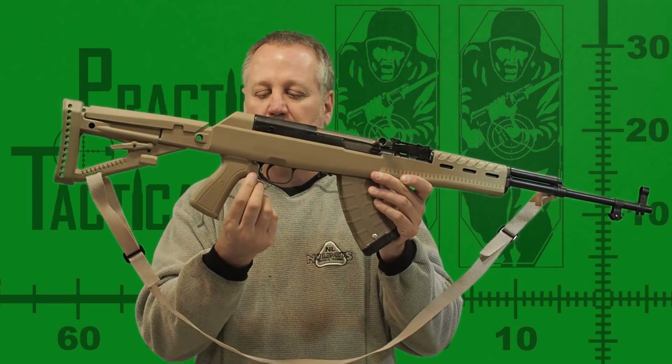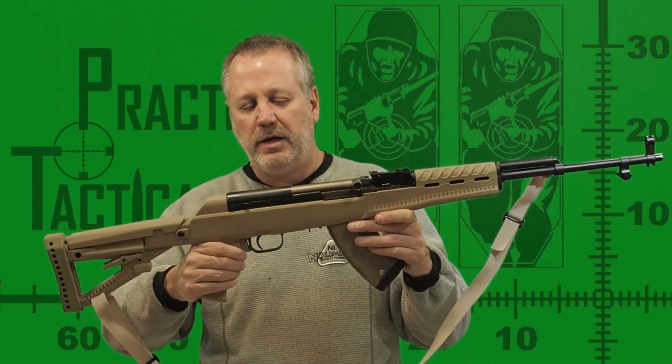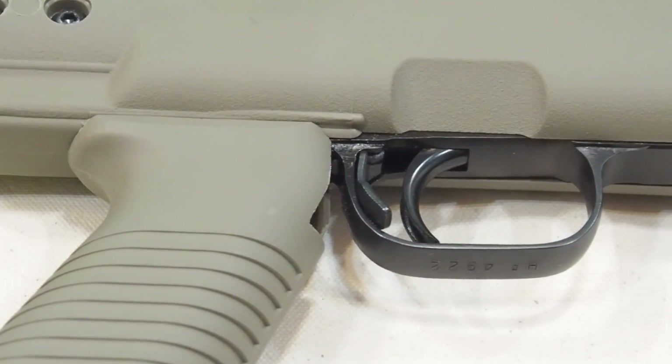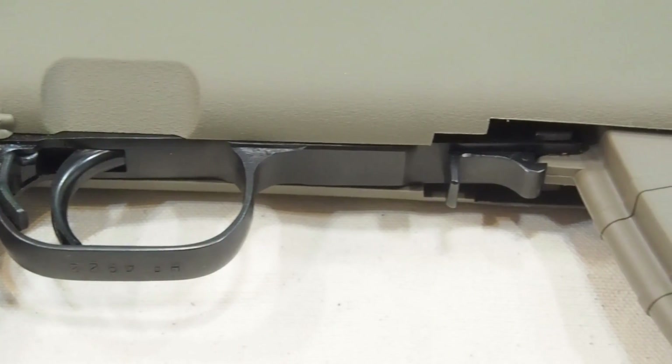The pistol grip on the Archangel stock is positioned far enough behind the trigger to allow for the removal of the trigger assembly, which is required for field stripping. The Tapco grip is positioned so far forward that the grip retention bolt must be unscrewed and the grip removed to release the trigger assembly and separate the barrel action from the stock.